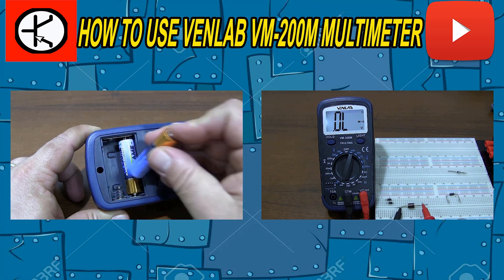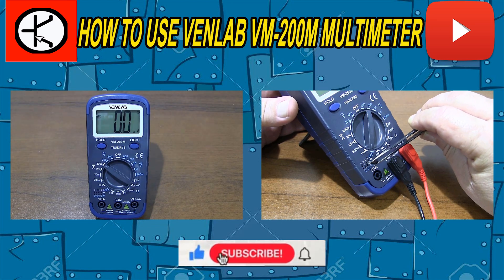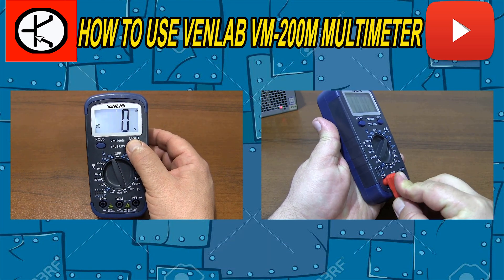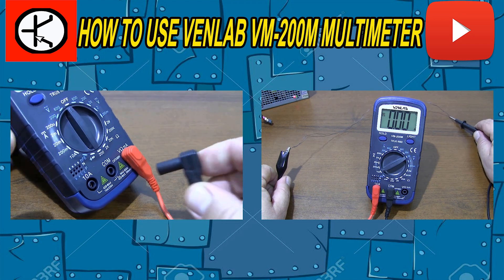You can write your questions about the use of multimeters in the comment section. If you liked the video, you can click the like button. Don't forget to subscribe to my channel and share the video so you don't miss new videos.